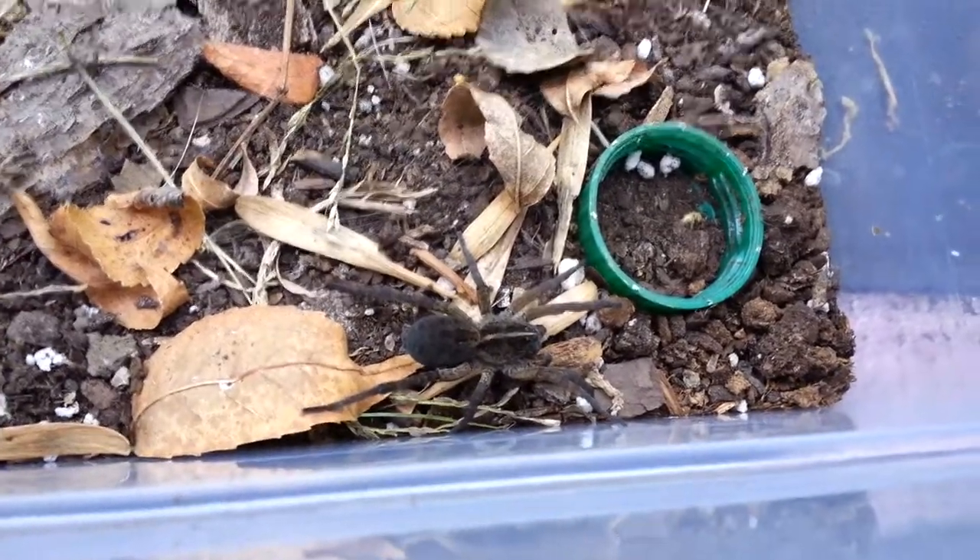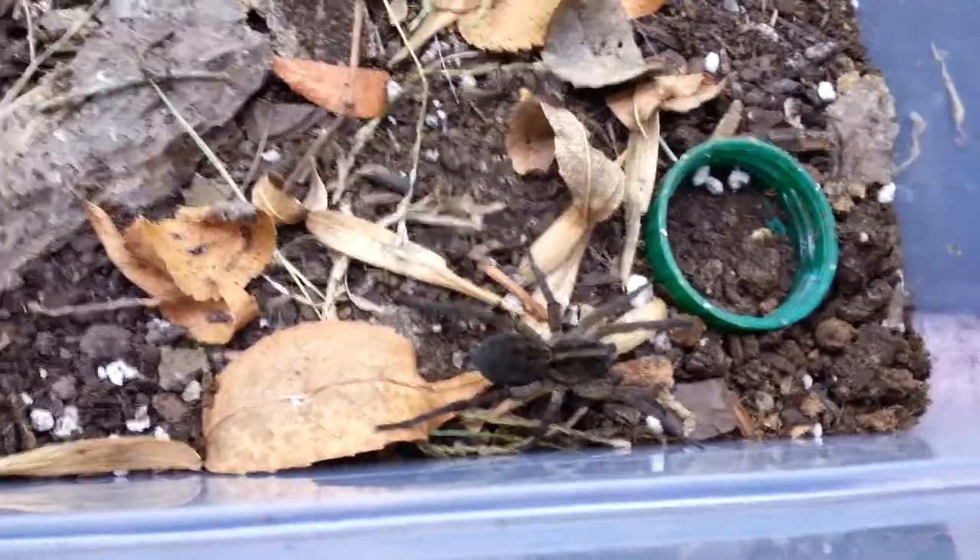Hey everybody, how's it going? This is Jimmy here. I just wanted to update on my Tigressa Heluo.